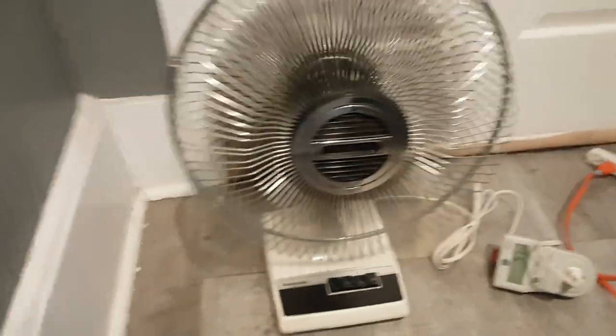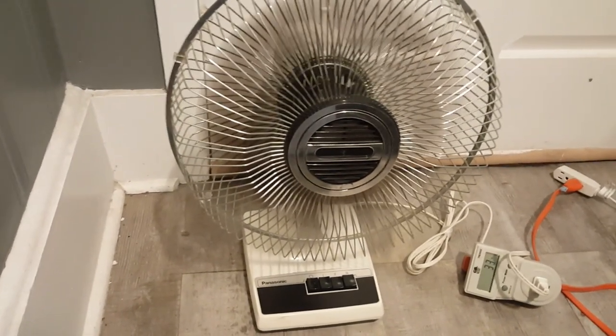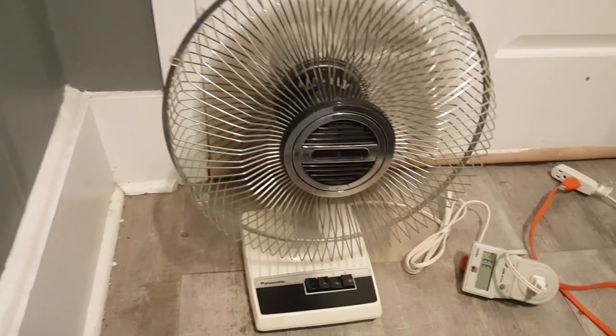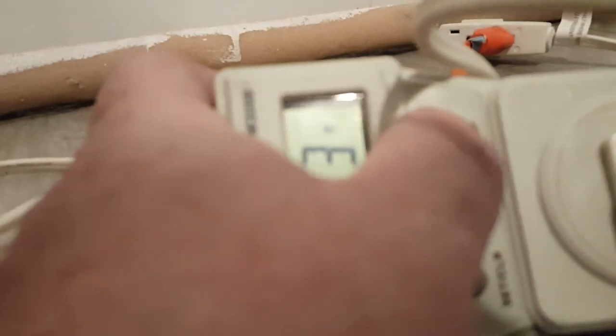Medium. This is probably going to need some thrust washers because when I oiled the front bearing, it kind of disintegrated whatever it was. Not a big deal. Low — we're running 33 watts at 2700 RPMs.